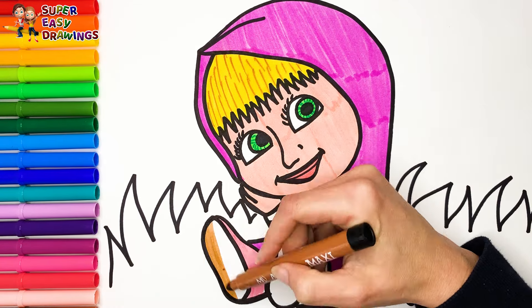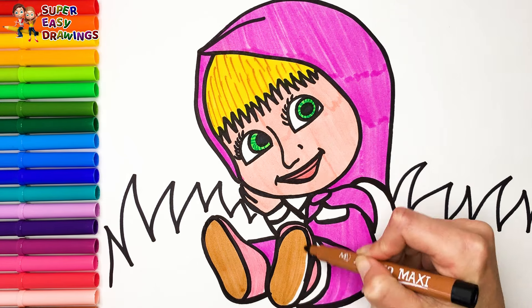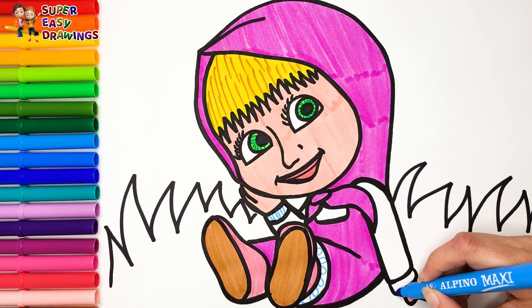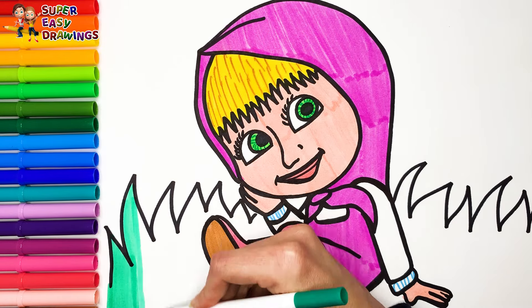And also a little light brown. Then I decorate her shirt here and here with this blue marker. Finally, I colored the grass green.